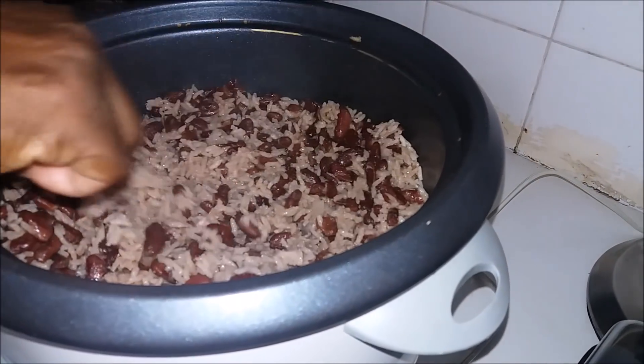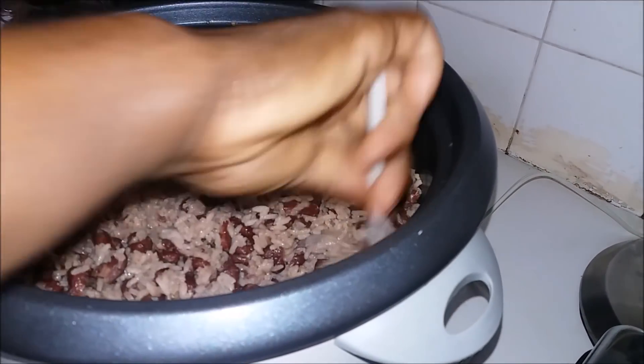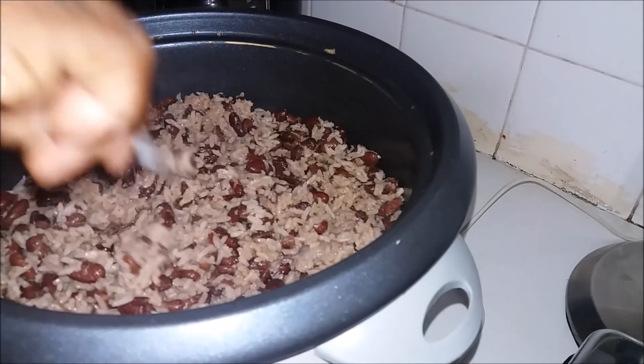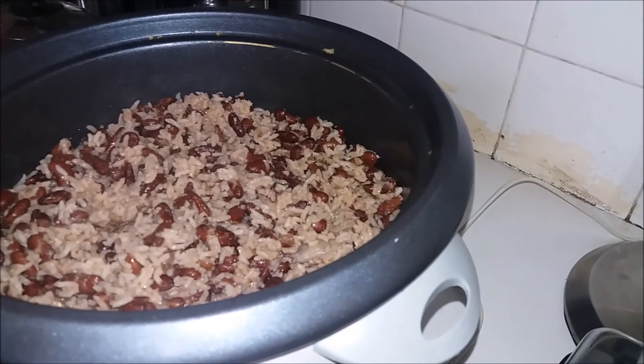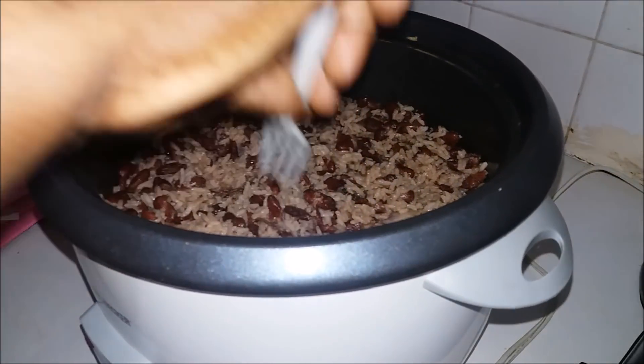This is going to be so good. As I always say, you have to use bone dry coconut to cook your rice and peas. And now for a little taste — it's so nice, it's so good. It's soft, it's not dry, it's not tough. There you have it: your rice cooker rice and peas.